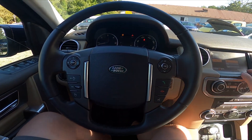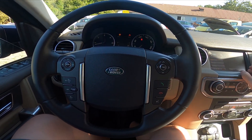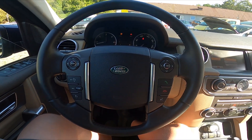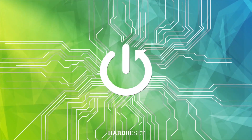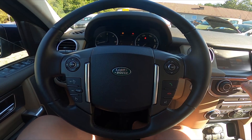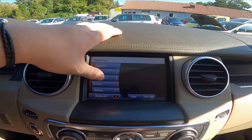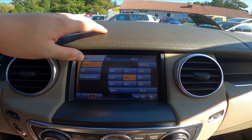Hello, today I'm in a Land Rover Discovery. In this video I'll show you how to scan for radio stations. To begin, take a look at the screen display and from the menu go to Audio/Video, then go to Radio.